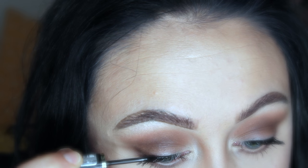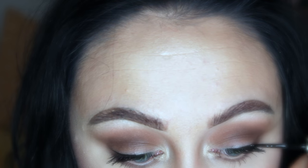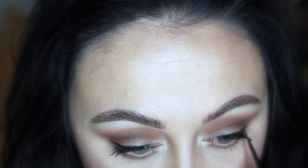For the liner, you can either start with the outer corner or start with the bulk of your lash line, which is what I'm doing in this case. I'm just going to draw along the middle third to the outer third right into my lash line, and then I'm going to draw my wing.